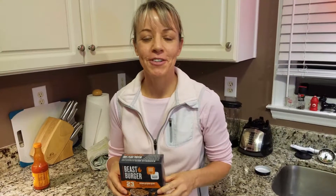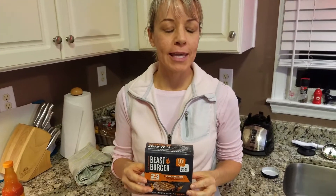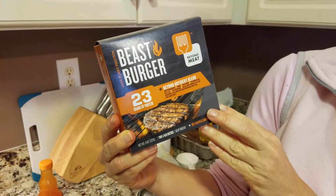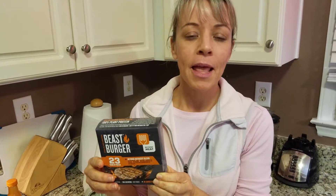Hi everybody, it's Jennifer with Nourish Your Future. Tonight we're going to do a simple, quick, easy meal and we're going to try the Beyond Meat Beast Burger. This has gotten amazing reviews and I haven't tried it yet. I'm not somebody who eats fake meats very often — not because I don't like them, but because they're highly processed foods and I don't make highly processed foods a staple in my diet. But from time to time it is nice to have a burger or some kind of soy chicken or something like that.